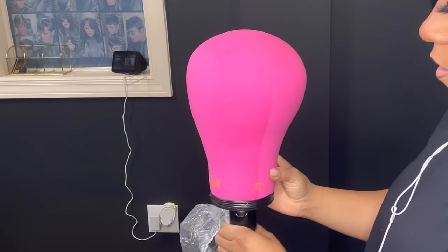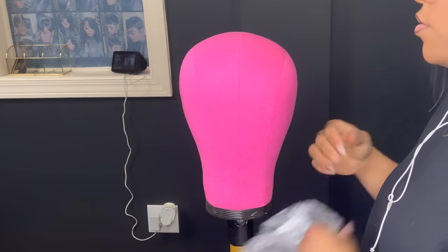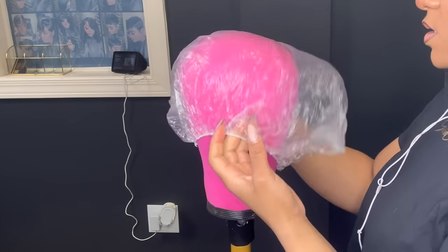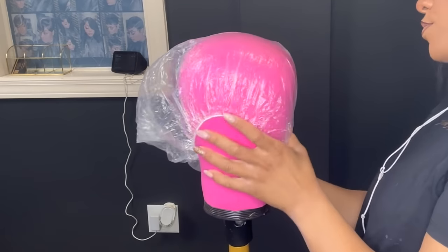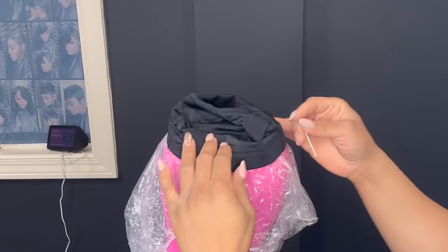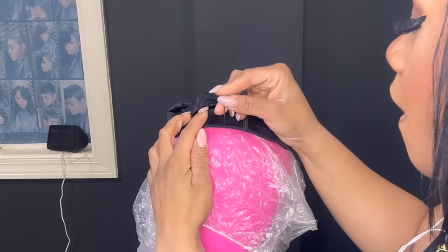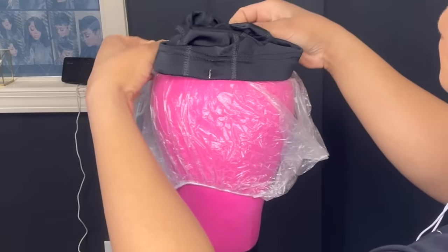I'll be using my make-your-own wig dome cap. I'm using a 22-inch canvas block — I'm using a pink one because I figured that you guys could see it better. To protect it, I will be covering it with my plastic shower cap.